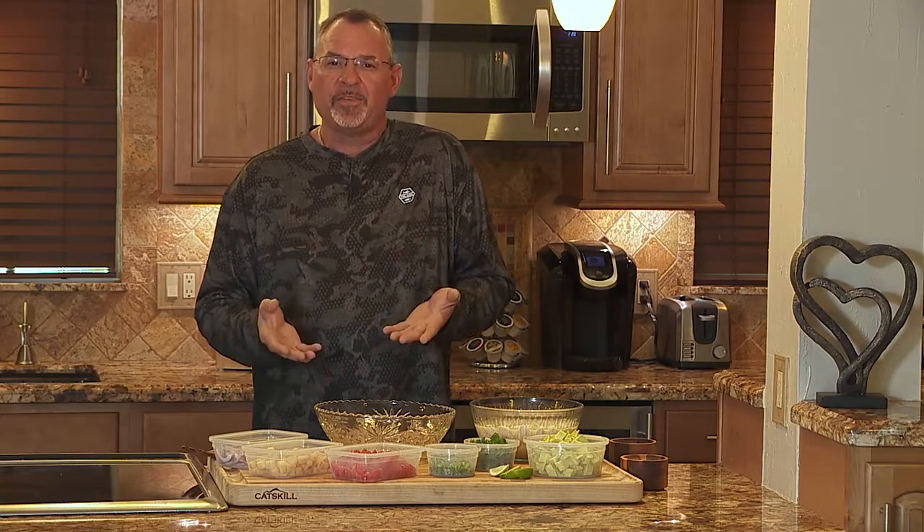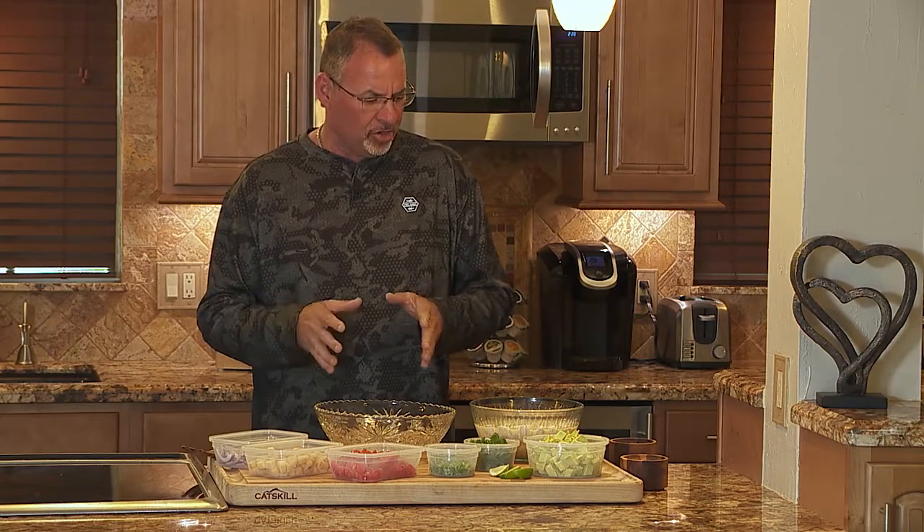This is absolutely one of my favorite seafood recipes for a number of different reasons. First, the versatility — really the ingredients are only limited by your imagination. Also, it's so simple, there's absolutely no cooking required. That's what makes it so special. Ceviche originated in Latin America, and it's really come to life with so many different variations.